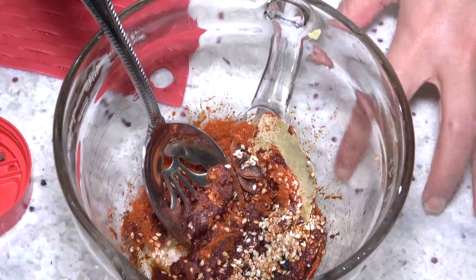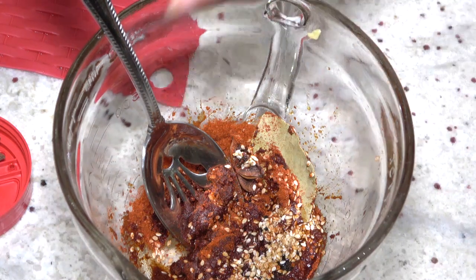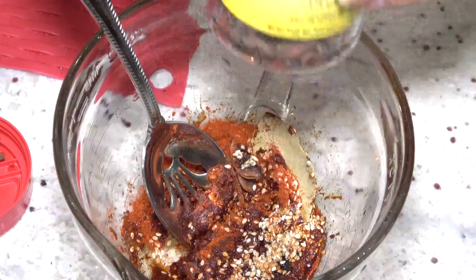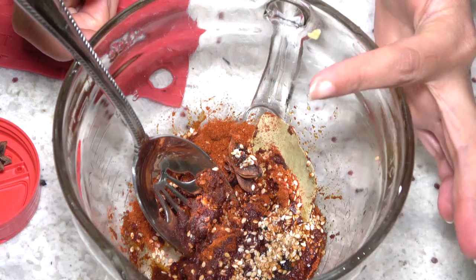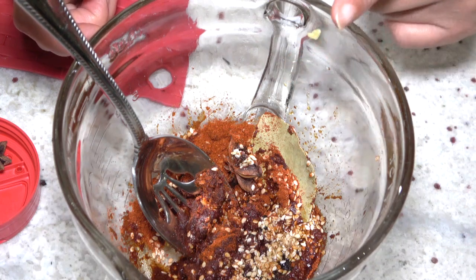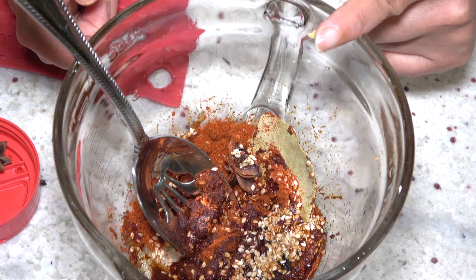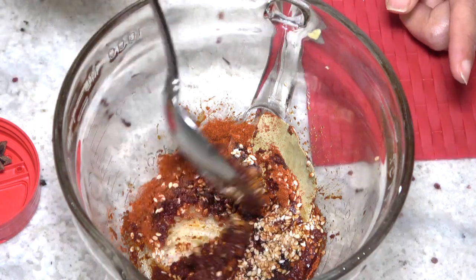The dressing for this amazing tofu dish — it can go with any other food — uses these spices: one star anise, one tablespoon chili (or chili flakes), three tablespoons paprika, two tablespoons balsamic vinegar, one tablespoon sugar, one tablespoon sesame seeds, one bay leaf, one cup of canola oil that I heated until boiling hot, and one teaspoon of sesame oil.